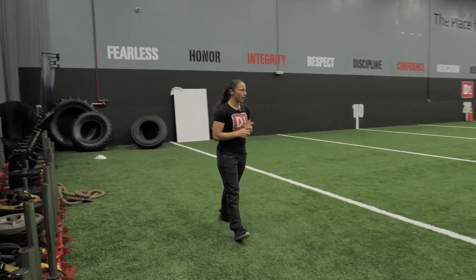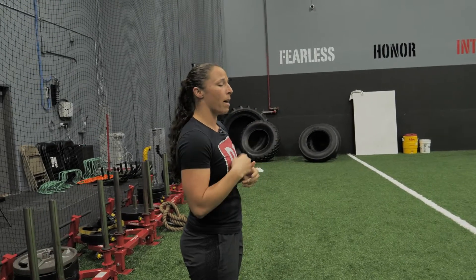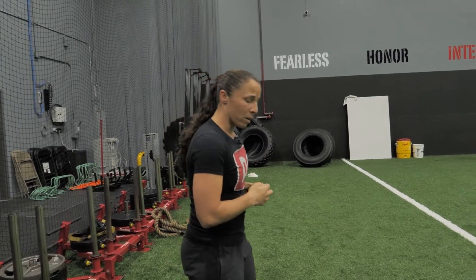So at home workouts — everyone's trying to stay away from everyone. I'm just going to go over three exercises to kind of hit everything. I'm going to go upper body, lower body, and a little bit of balance and coordination.